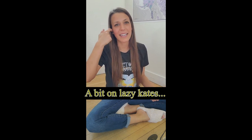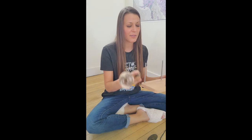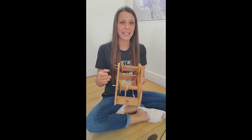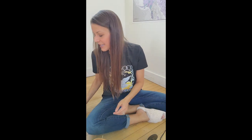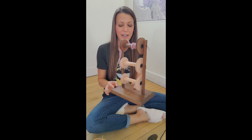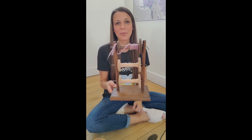Let's take a look at three Lazy Kates that Ashford has made or is still making. We have this tension Lazy Kate where the bobbin orientation is vertical. We have this Lazy Kate where the orientation is horizontal — the bobbin goes on a horizontal axis. And then there's this one, also on a horizontal axis. This Lazy Kate is one of the most simple out there: literally just a base piece of wood, two dowels with a couple holes in them, pieces of metal in between, and you put your bobbins on there.